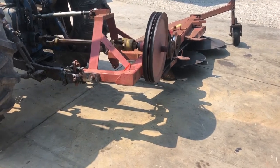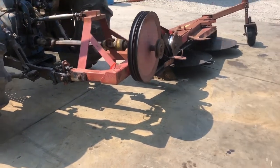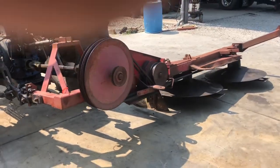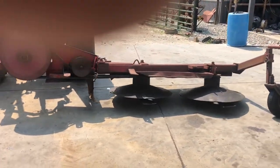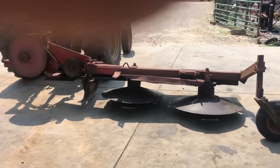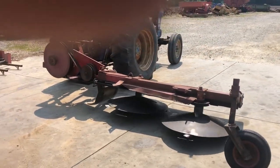Here's a three-point hitch drum mower. It's a two-rotor — a Reese Quinn is what they call this. You can see it's got two rotors on it. They are belt drive. They're pretty simple mowers. This is about seven feet cut.